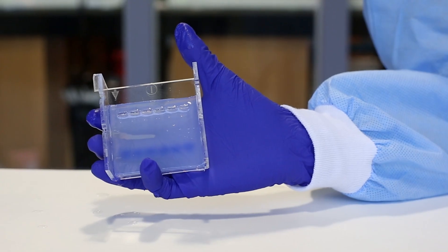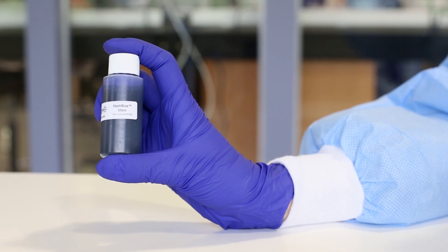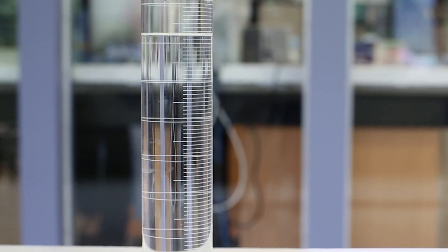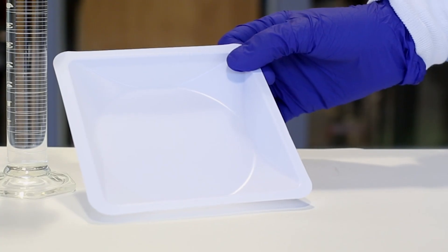For this experiment, you will need an agarose gel with DNA samples, 10x Flash Blue DNA Stain, distilled or deionized water, and a small tray or a wayboat.